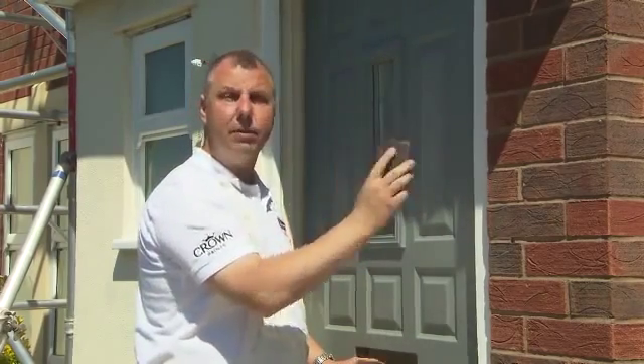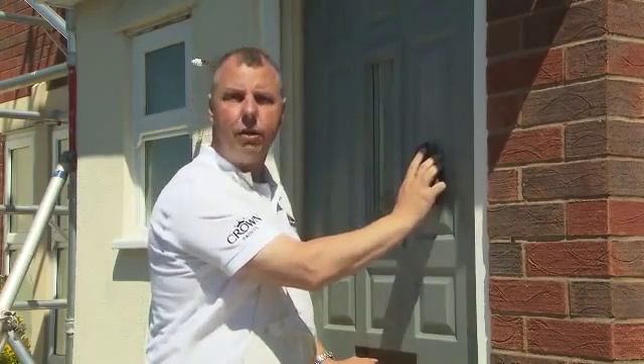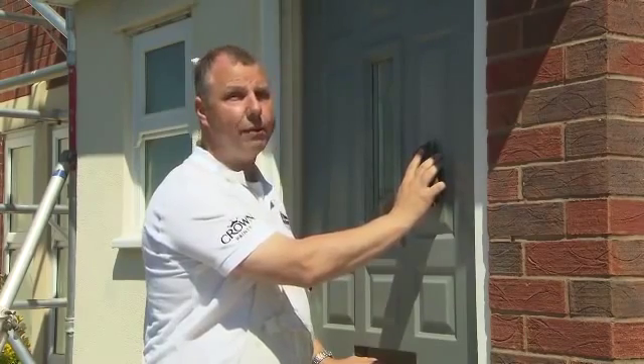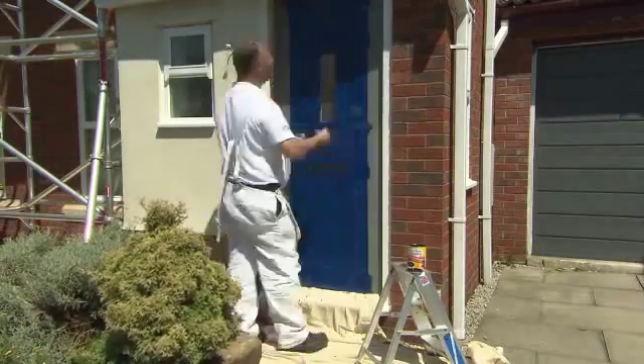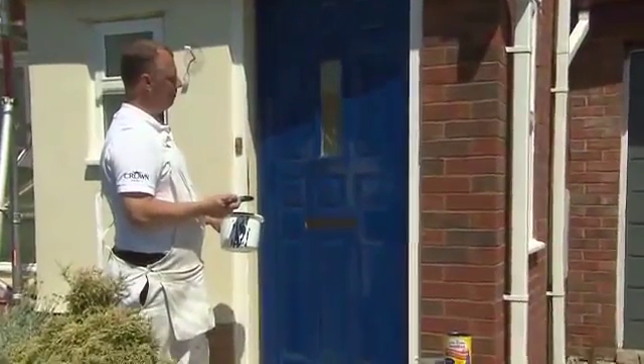I'm just using a very fine glass paper to de-nib it. That will also allow the gloss paint to get a really good key onto the surface. And there is an order in which you'd paint the door, so let me show you how we do that.